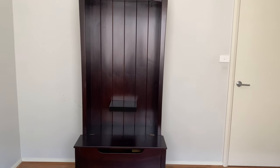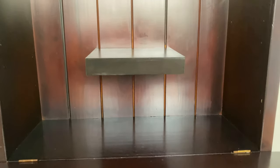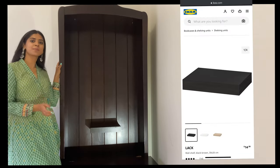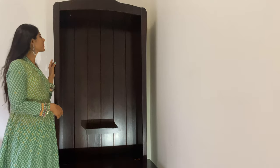You can use a regular shelf that comes with the cabinet, or you can use a hanging wall shelf to highlight a picture or a statue in the center of the mandir. I got my shelf from IKEA — here's a picture of it on the IKEA website.